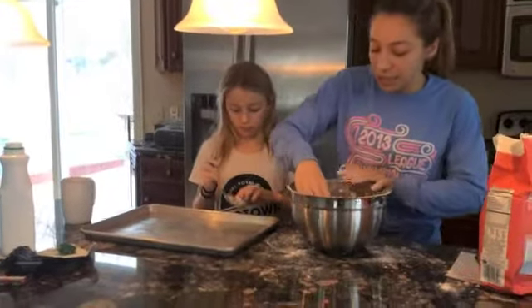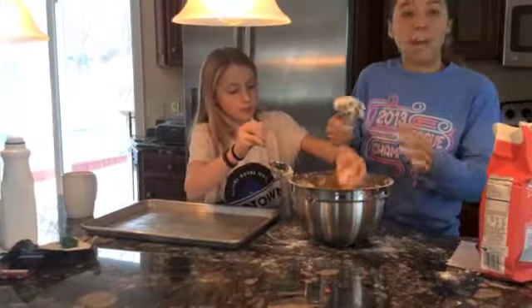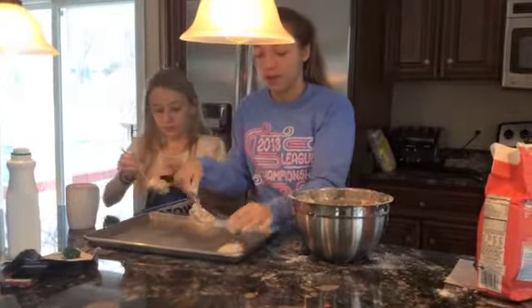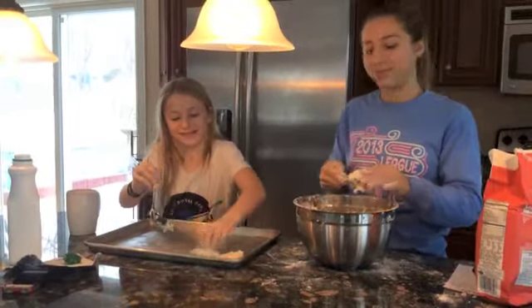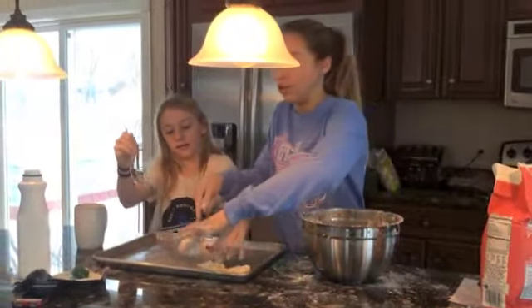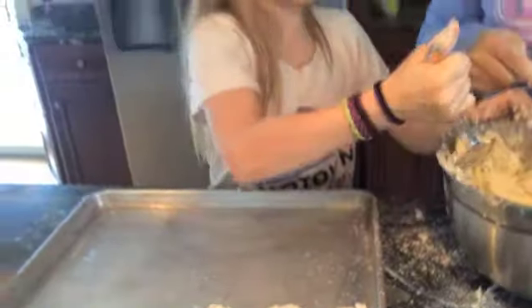The second method is you grab it with a spoon — it's called the drop method. Take it out and drop it in the pan, just like me and my sister Emmy, who's helping me out today, is doing. You want them about the same size, so use the same size spoon. They can be pretty close to each other; it doesn't hurt if they're touching. Just line the whole pan with them.